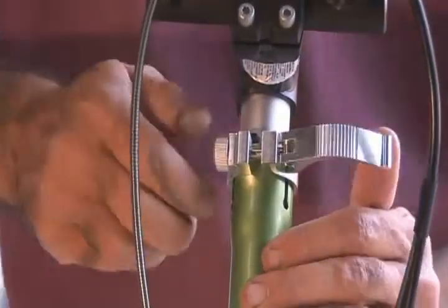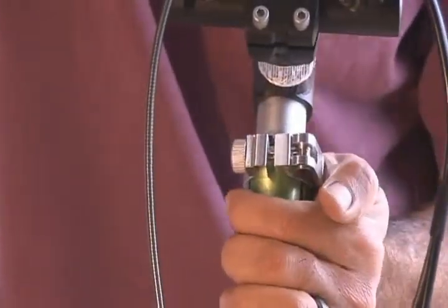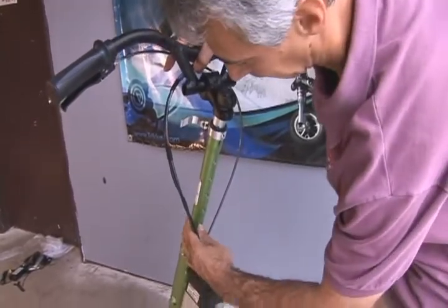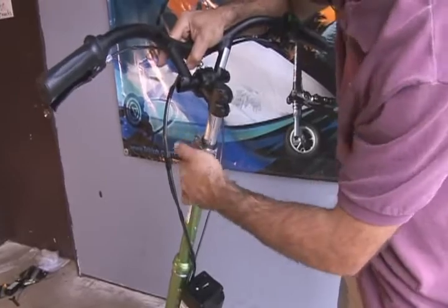Tighten the handlebar quick release by releasing the clamp and tightening the nut on the other side. To adjust the height, release the clamp, press in the spring-loaded pin on the back of the steering column, and position the handlebars before locking the quick release.